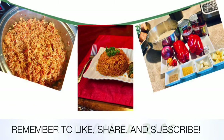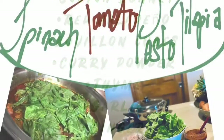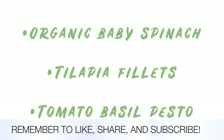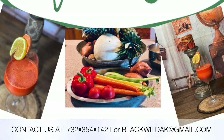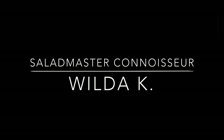Thank you all for joining us on this episode of Country Living Cooking with Salad Master, here at the Bar W Farm. We want to remind you that good things are meant to be shared, so be sure to like the video and share it with your friends and family, as well as subscribe to the channel. For more information regarding anything in our videos, contact us at the number or email below. Be sure to tune in next Tuesday for another ethnic recipe, and as always, thanks for watching.